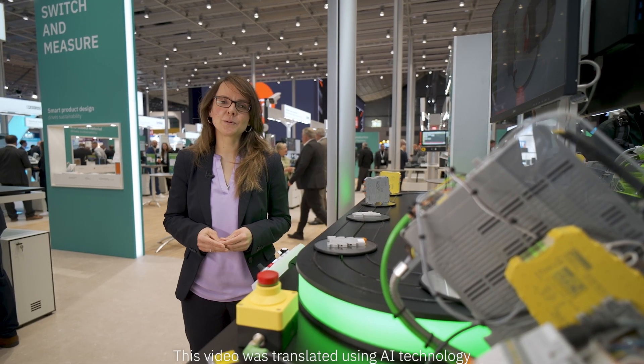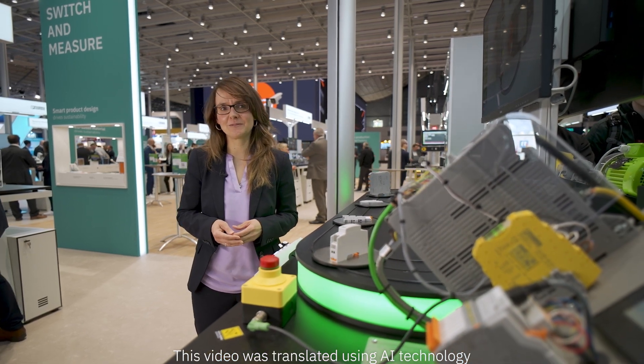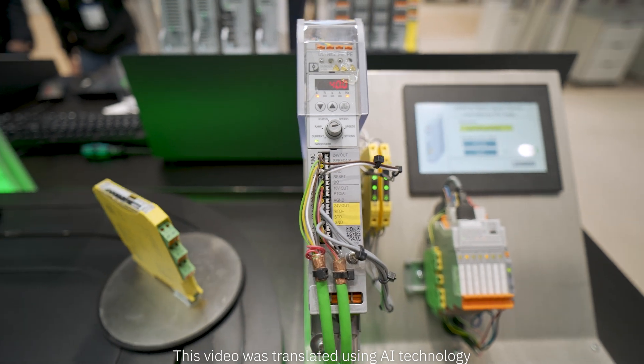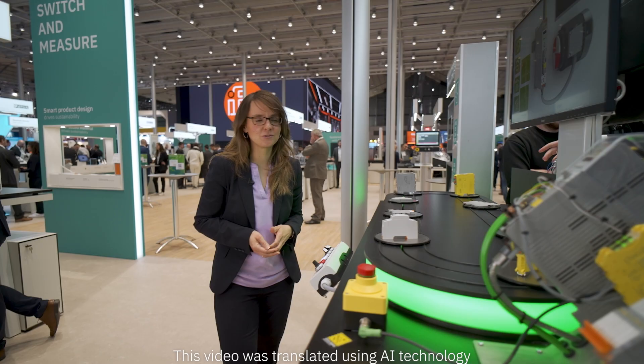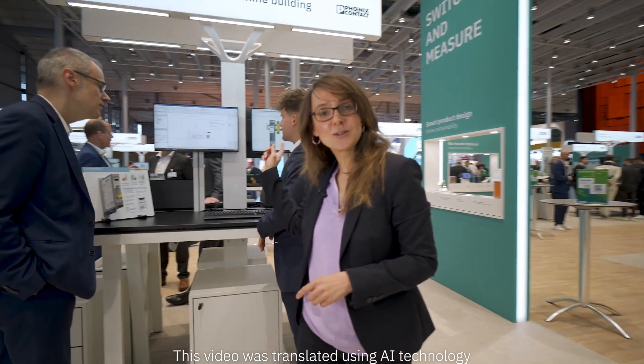The efficient and reliable operation of motors is once again a super important topic at this year's Hanover Fair. The speed starter not only revolutionizes your drive technology and operation, but even during the design process. Sounds strange? We'll show you how that works.